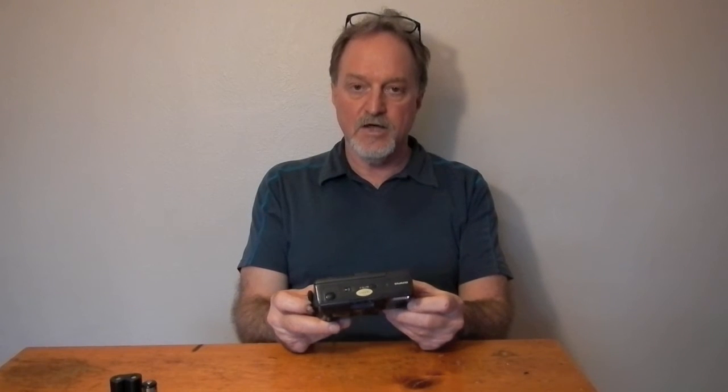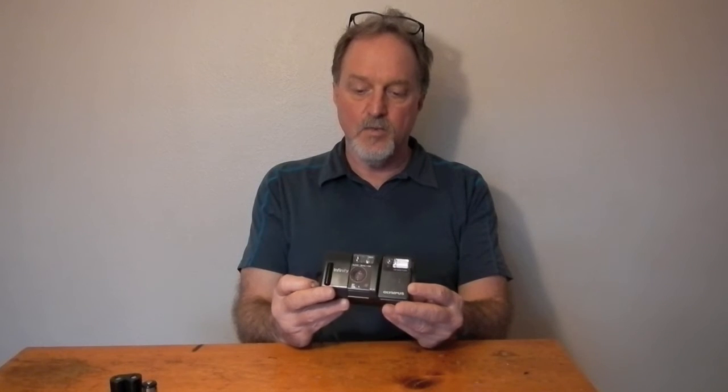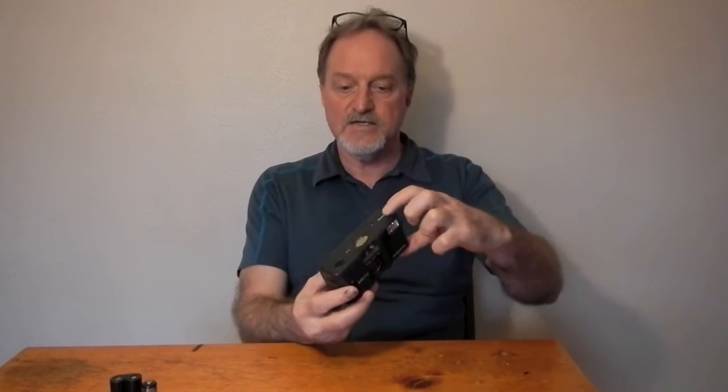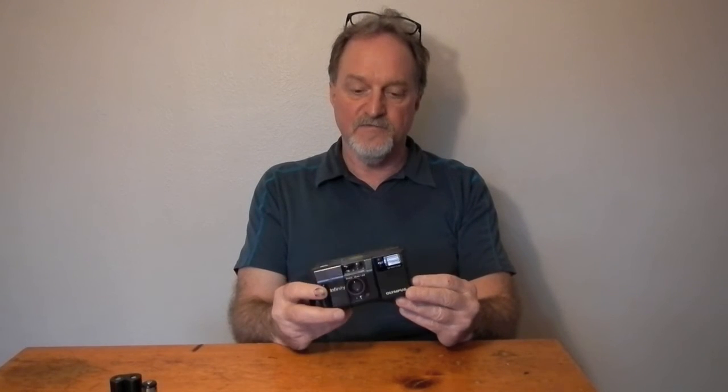It has automatic loading, automatic film advance, and automatic rewind at the end of the roll. It also has this little tiny push-it-with-a-ballpoint-pen kind of button if you need to rewind mid-roll for some reason. It reads DX encoded film with no way to set it manually.